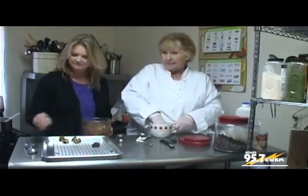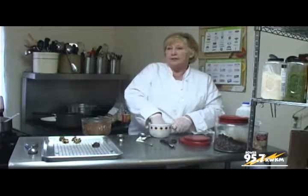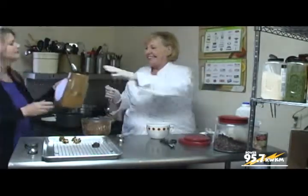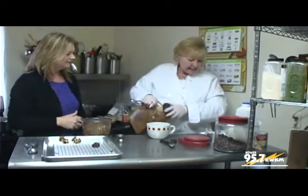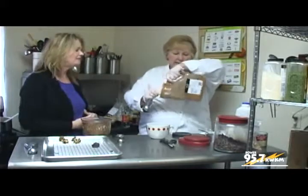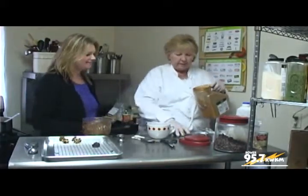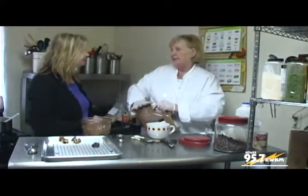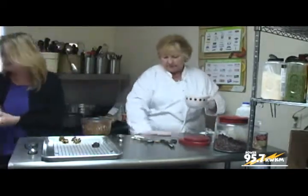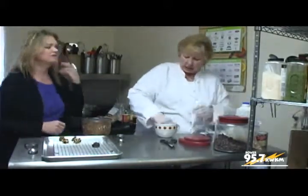I use cinnamon by the pounds here. So we're adding ground cinnamon to the cayenne — a teaspoon. One question: are spices good even after their expiration date? Sure — but what you want to do is smell them and test them to make sure they haven't lost their potency. They can't really spoil, but they can lose their flavor.